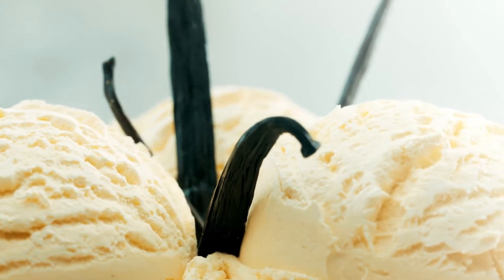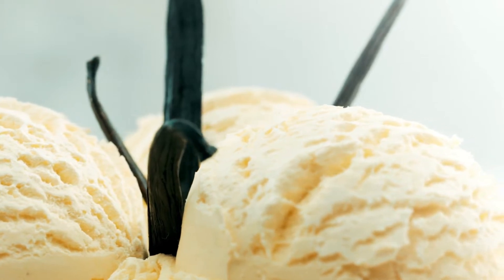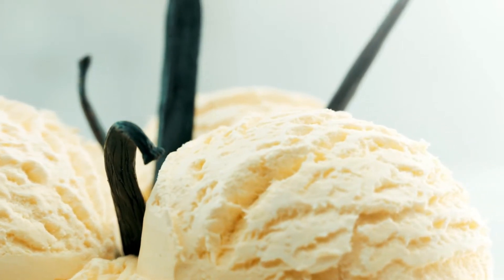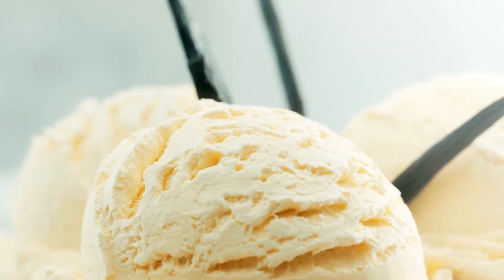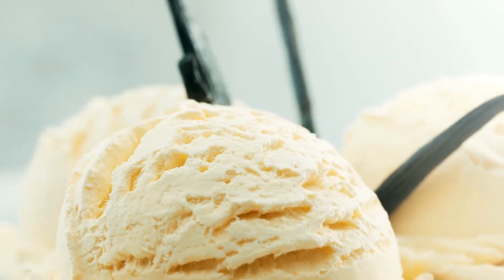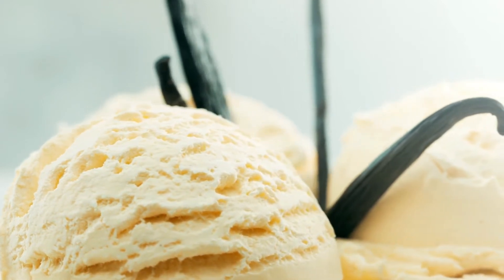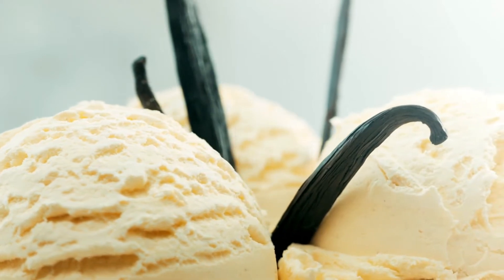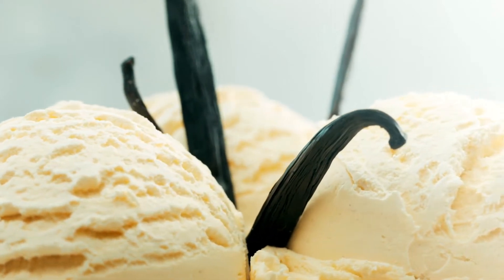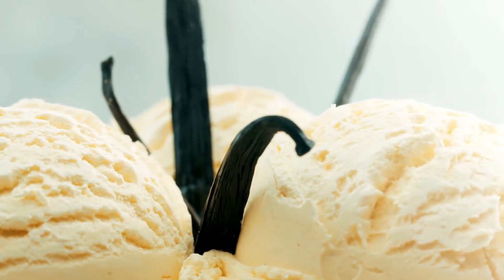Why make your own vanilla extract with DIY? Here are three arguments supporting making vanilla extract at home. Many of the retail vanilla extracts don't truly contain vanilla. These fake vanilla extracts are frequently prepared with synthetic vanilla, also known as vanillin, a synthetic flavor that mimics the flavor of genuine vanilla. The next time you go shopping, look at the ingredients to understand what I mean.